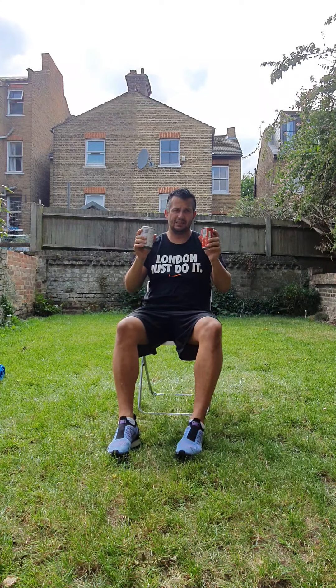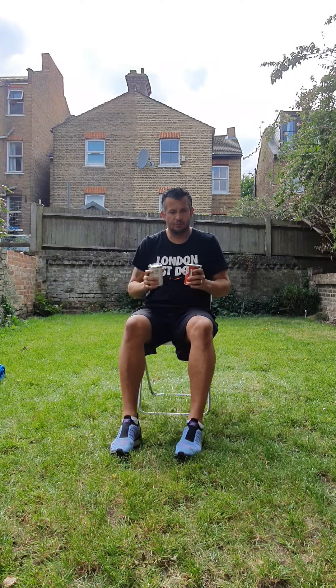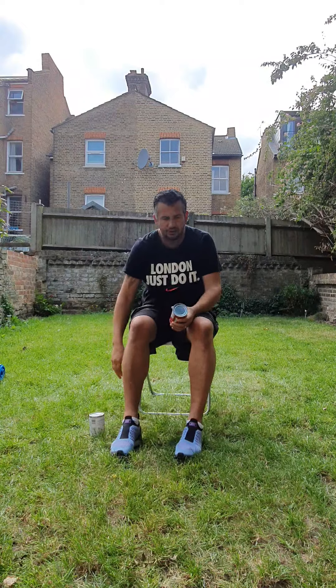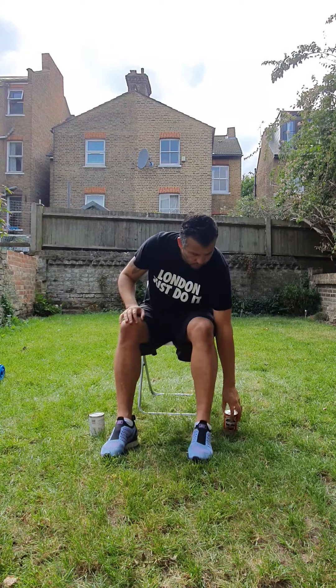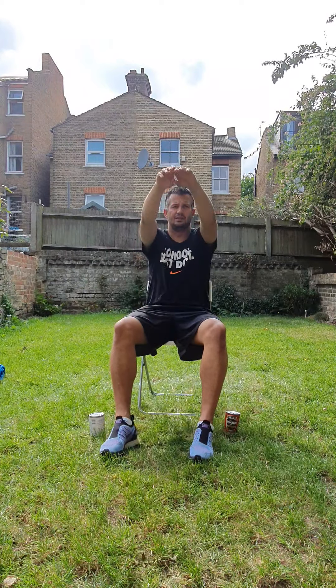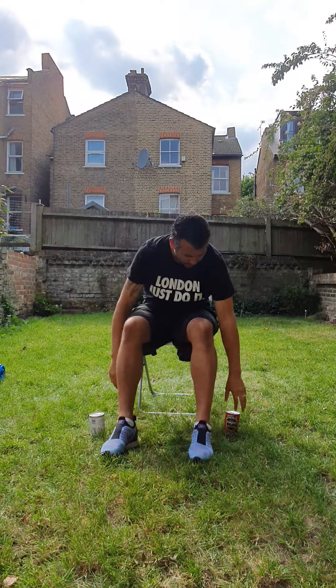As you can see, I'm going to use weights, but I know some people may not be able to. So in a lateral raise, you can just lift up like that, using just your arms as a resistor. And using the weights, up, up, up — now we're just using the arms as a resistor.